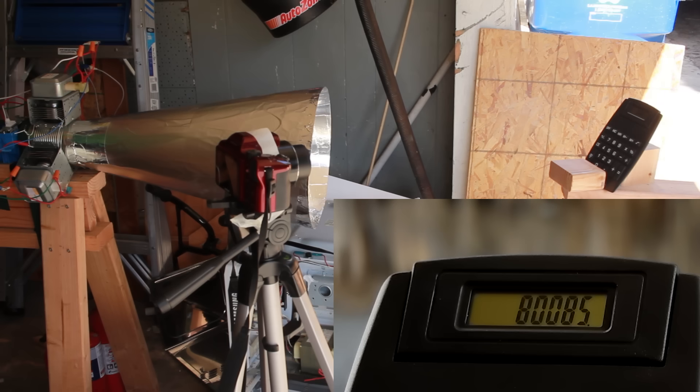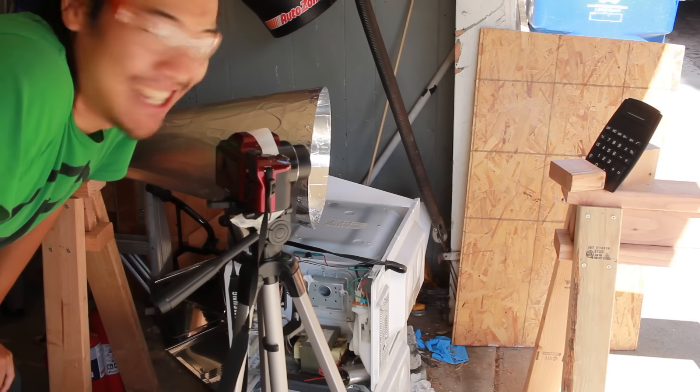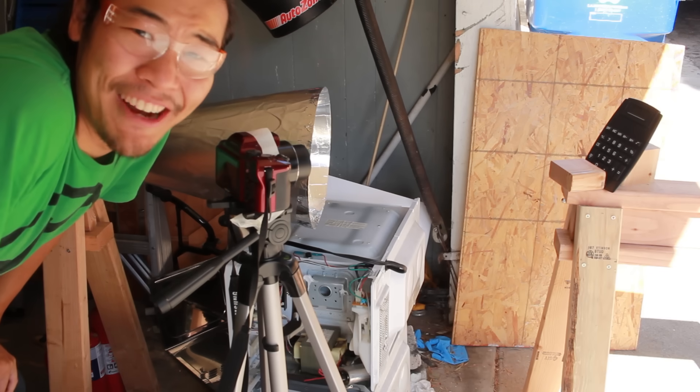Calculator at two feet, and three, two, one. Well, it didn't go boom, but I don't think that calculator can do math anymore.